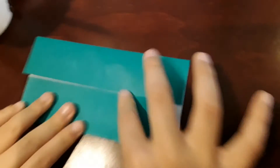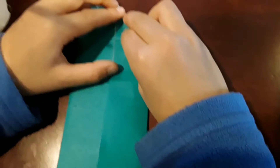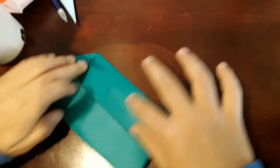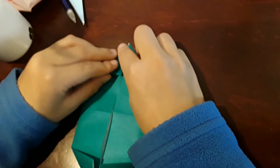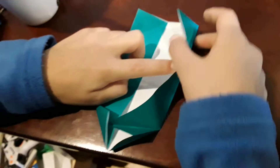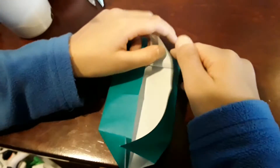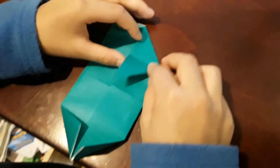Now this is different. You're going to take this and fold it down right here, and fold this down right here. Then turn it over and fold this down here and this down here. Take this, open it up, stick this in right here, and fold it like this — so you've got two flaps like this.